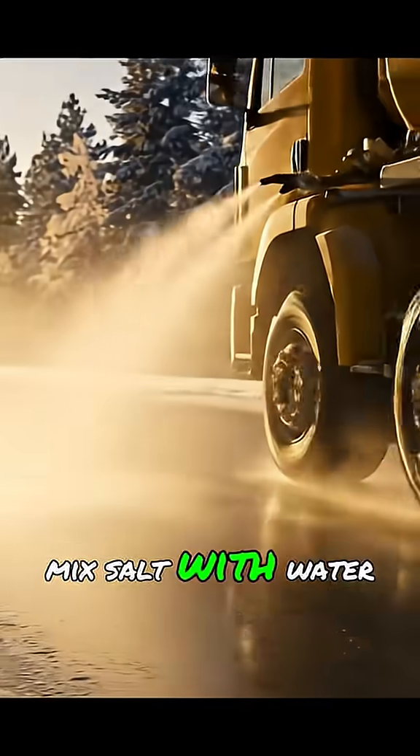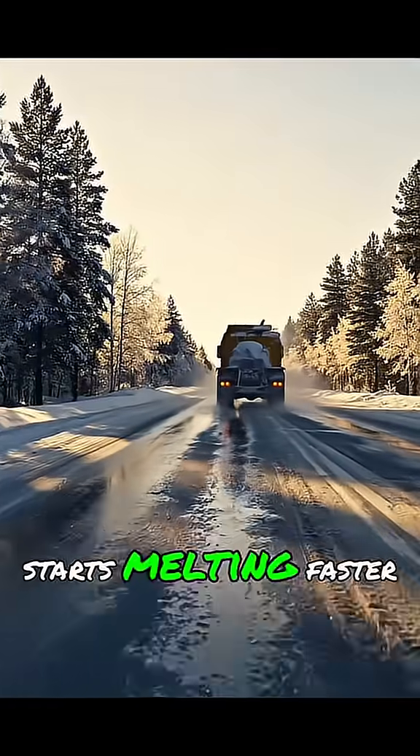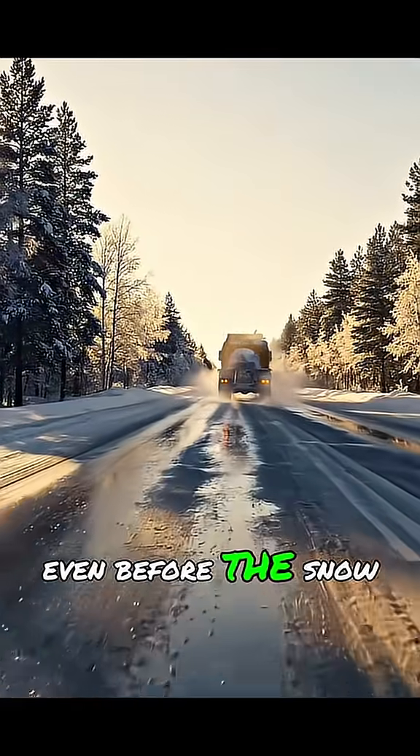That's why road crews mix salt with water into a brine — it sticks better and starts melting faster, even before the snow lands.